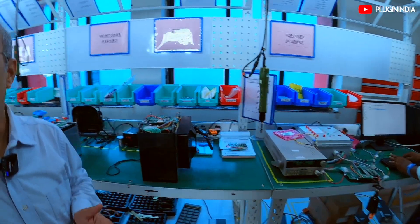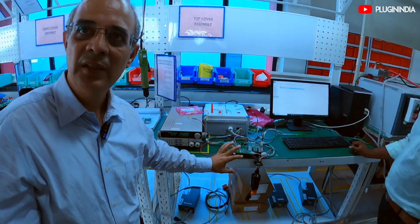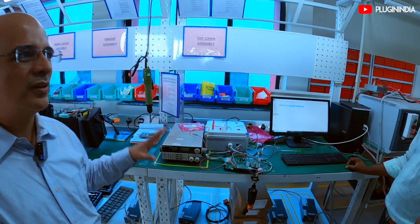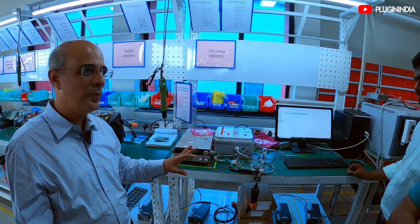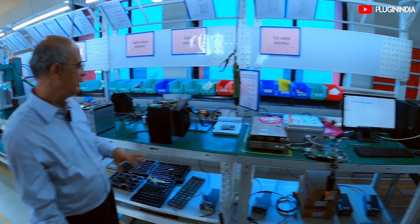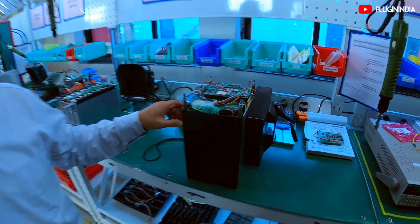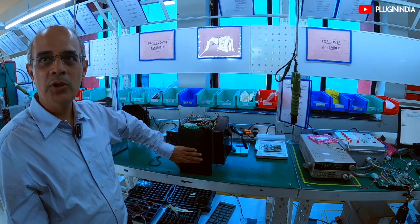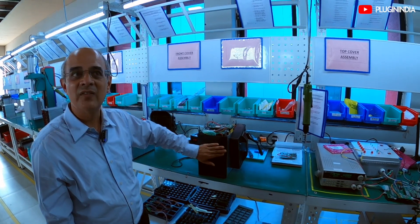The next component of the assembly is the BMS tray — what we call a BMS chassis. It's a complete assembly which gets tested for all the required performances, right from hardware to the calibration of current, voltages, temperatures — all those things are done and the chassis is made ready to go into the pack. It is then put into this assembly here and a complete pack is created. A front cover is put on so that the cell terminals are well secured and insulated from electricity.